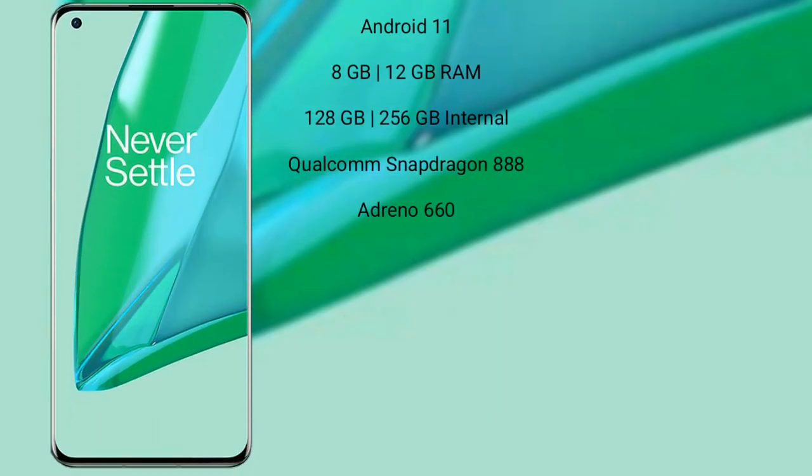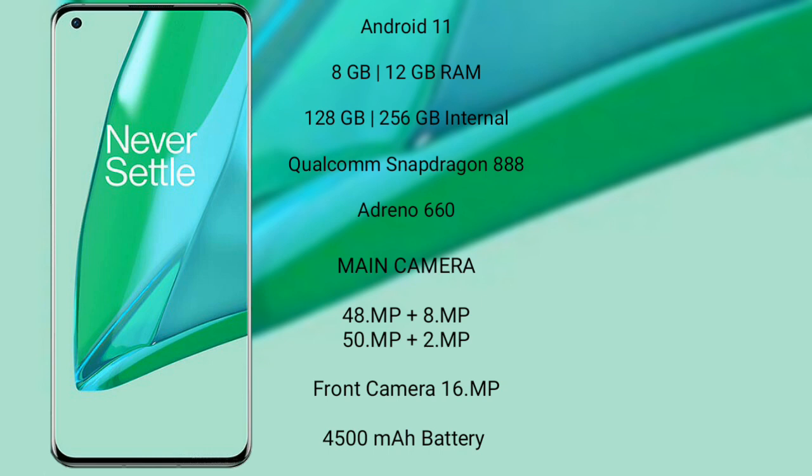OnePlus 9 Pro runs on the Android 11 operating system. It comes with 8GB of RAM and 128GB to 256GB internal storage. It features a Qualcomm Snapdragon 888 processor with Adreno 660 GPU. OnePlus 9 Pro features a rear quad-camera setup: 48MP plus 8MP plus 15MP.